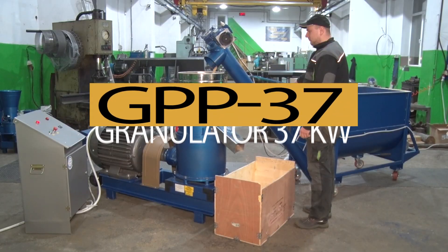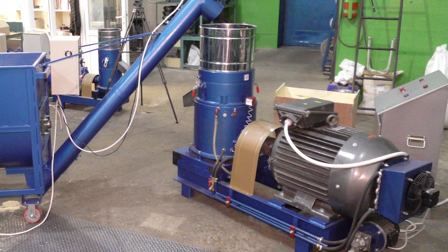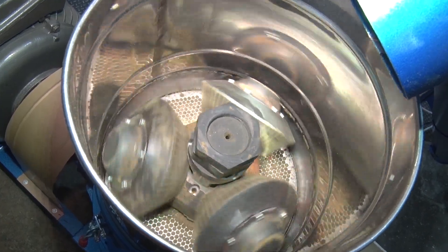The Artmash factory presents a mini line for fuel pellet granulation. The line includes a screw feeder and the Artmash fuel pellet granulator called GPP37. The granulator features a flat die with conical rollers.